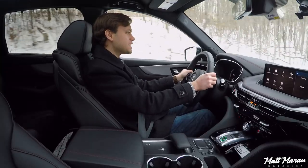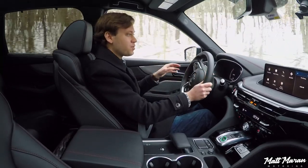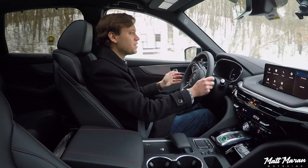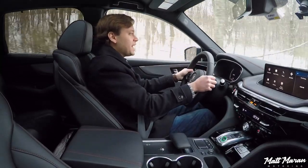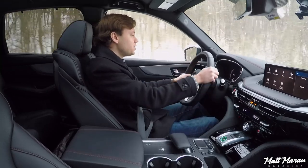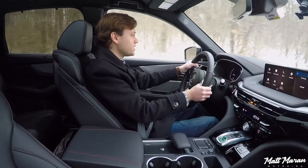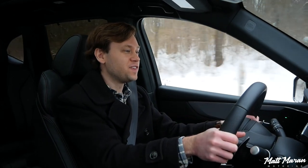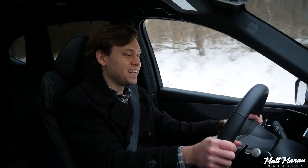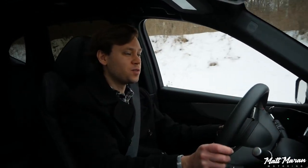One thing I really love about the MDX is its light but direct steering. It's honestly the perfect steering setup for something like this. Most people buying a crossover don't want heavy steering, but some go too light and don't feel very engaging. In this MDX, you feel a good amount of feedback through the wheel — all the vibrations and nuances — but it's still really quick and direct, giving it a very eager turn-in feeling. It does stiffen up in sport mode, which we'll test in a minute. But in normal mode here, it just feels really great.